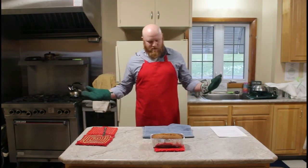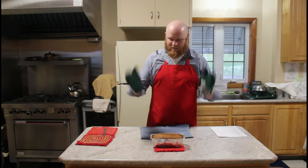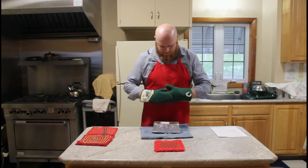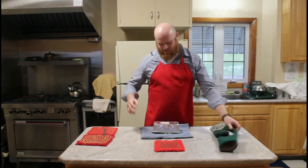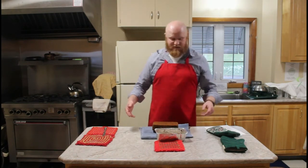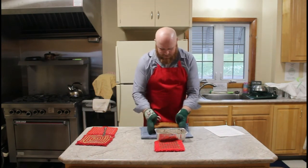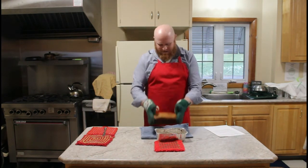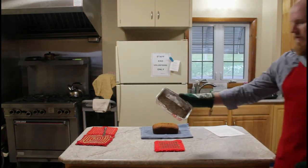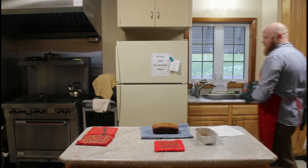That looks good — that is done! So now I'm going to turn off my oven and let this sit for another ten minutes before we flip it. What I like to do is take the knife and gently run it around the edge. I can feel there's not too much resistance so it shouldn't be too bad. Sometimes if you don't use enough butter or spray it won't come out clean. Our bread's been sitting cooling off for a little while, so I'm going to carefully flip this over. Boom — look at that, it's still steaming!